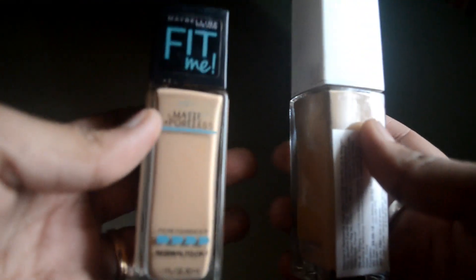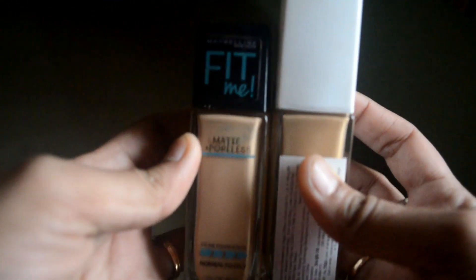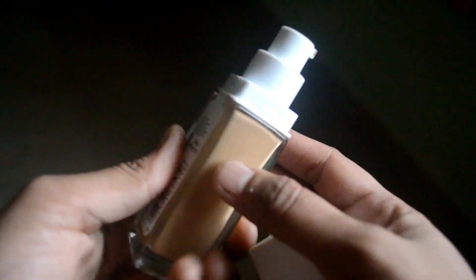The packaging is a Fit Me-style bottle but the cap is changed — Fit Me has a black cap, this one has a white cap. It has a pump, so Maybelline finally listened to us. It's less than 200 rupees for Fit Me with a pump.